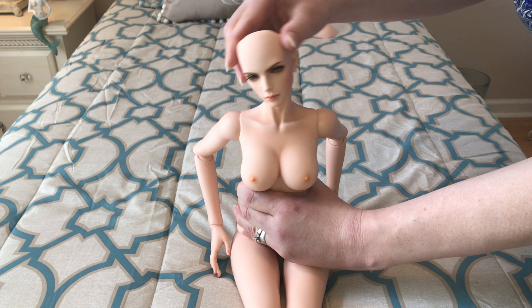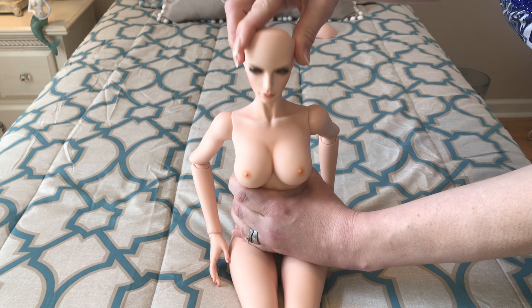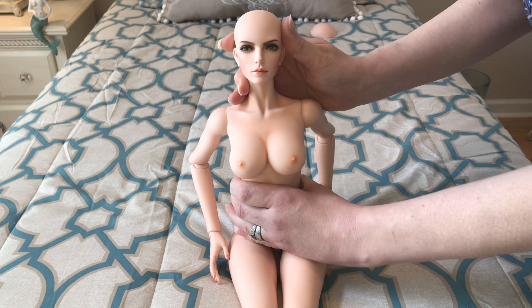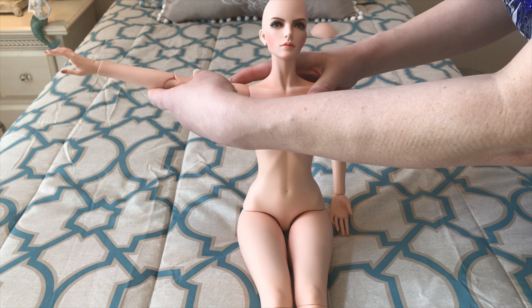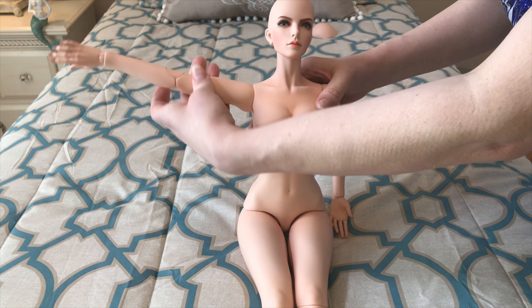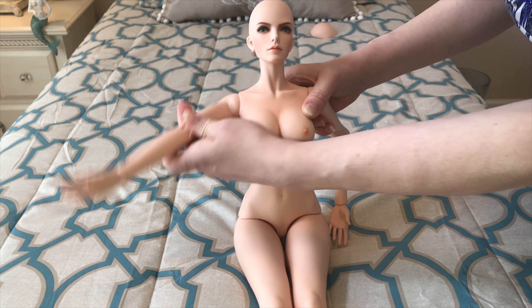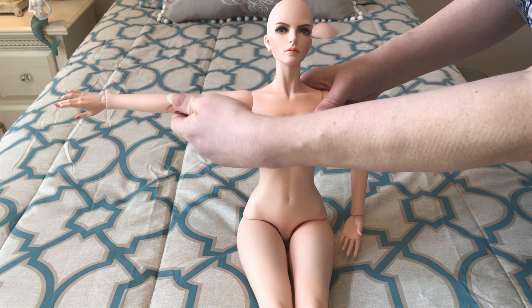She hasn't been sueded or had silicone discs at all. She doesn't look up that far, but she looks up a little bit, looks down pretty nicely, and goes from side to side — a pretty nice range of head motion. When we get to the shoulders, I love the way the shoulders and arms are sculpted. She may or may not hold a pose depending on position, but she can go all the way up and all the way around. With sueding she'll hold that pose with no problem.